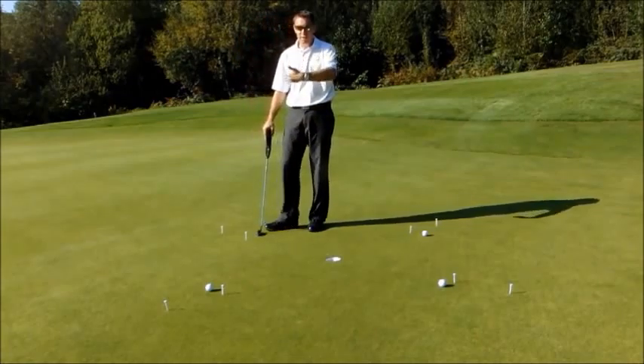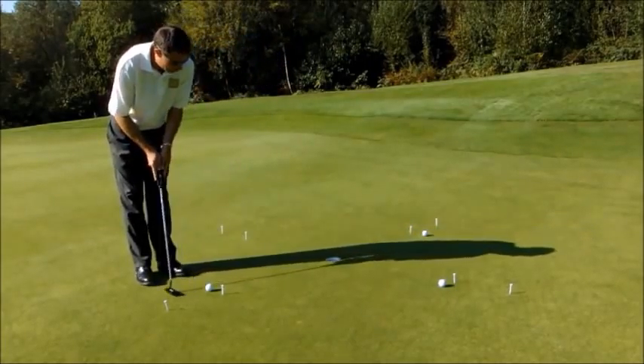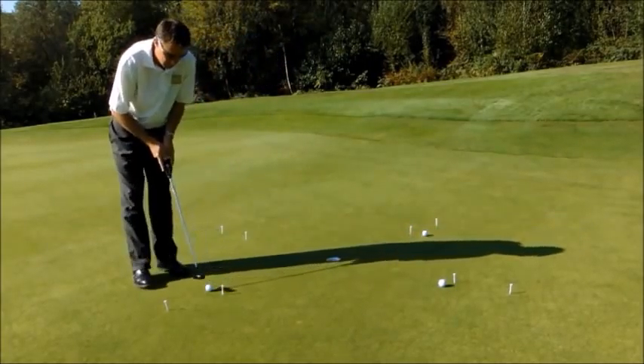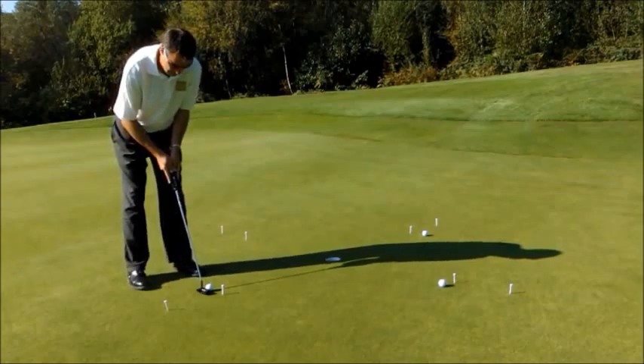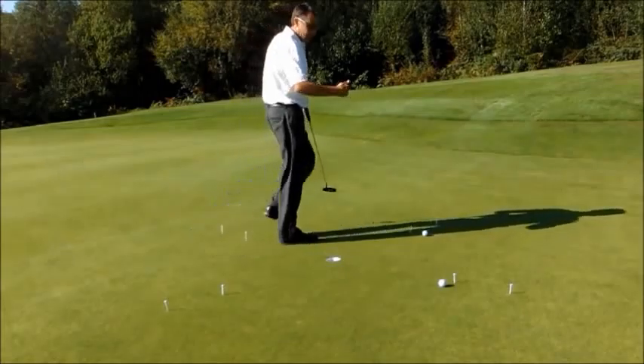Then I'd move on to the second one and go through the same routine of lining it up, having my practice strokes, and then in. So I'll do the third one and the fourth one.